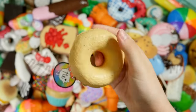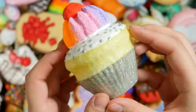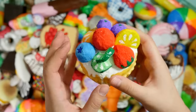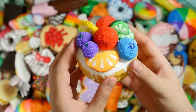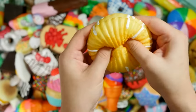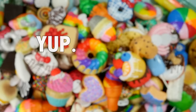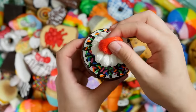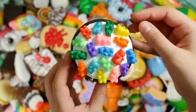Here's a rainbow donut — I hear circus music when I see this one. This is definitely one of my all time favorite homemade squishies that I've ever made. Fruit cupcake — beautiful fruit. Oh my gosh, I'm definitely gonna have an avalanche soon.